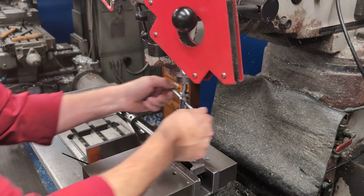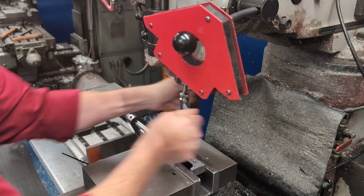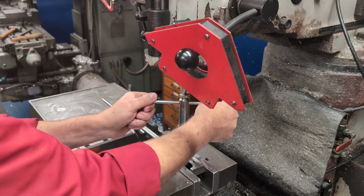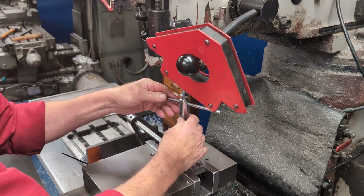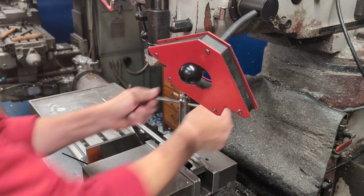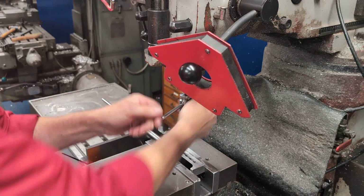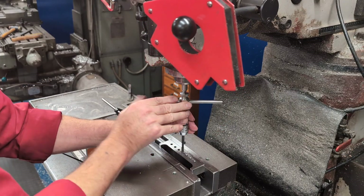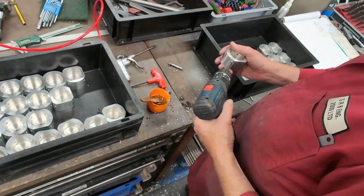Conventional T-type ratchet wrenches can work too, but there's a limitation: every time you back off to break the chip, you need to reverse the ratchet. And for lots of shallow holes, nothing beats a pistol drill for speed — it's a quick way to process a batch efficiently.